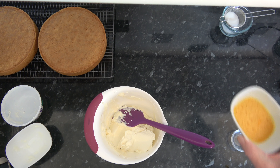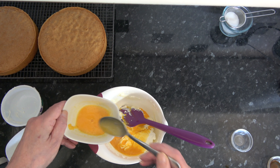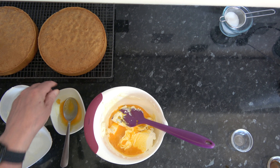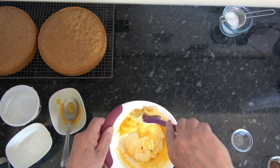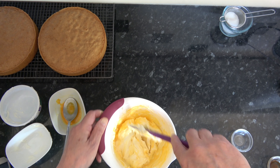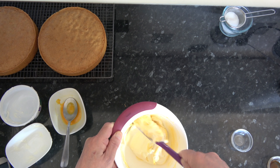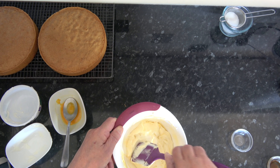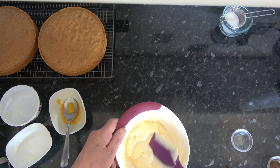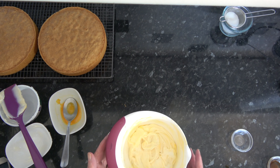What I'm going to do is take my passion fruit juice and stir some of that through. I've taken about two thirds of it and I'm just going to stir it through. It doesn't have to be whisked in because it's nice to get some of the mascarpone and then some of the passion fruit flavour as well. So that's all I'm going to do with my filling — I'm going to put that into the fridge and chill it just while I wait for my sponge cakes to cool down completely.